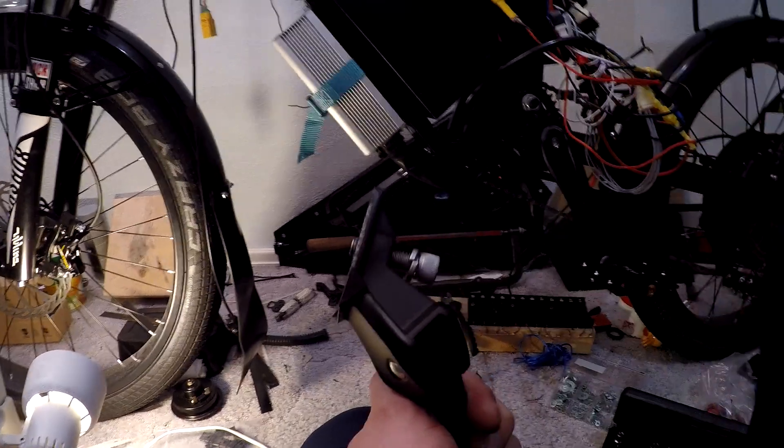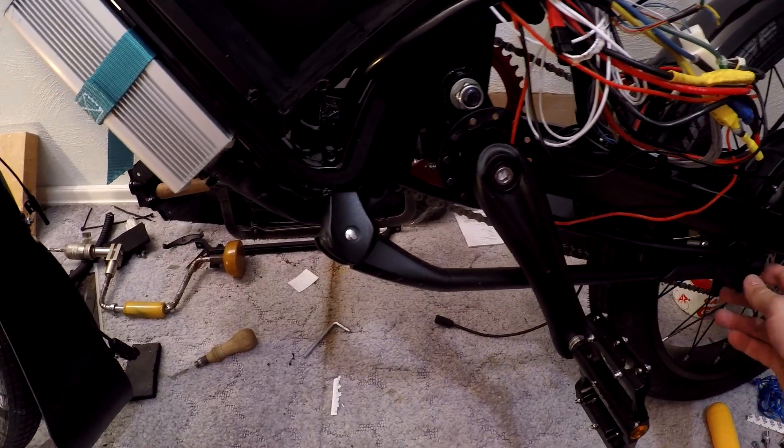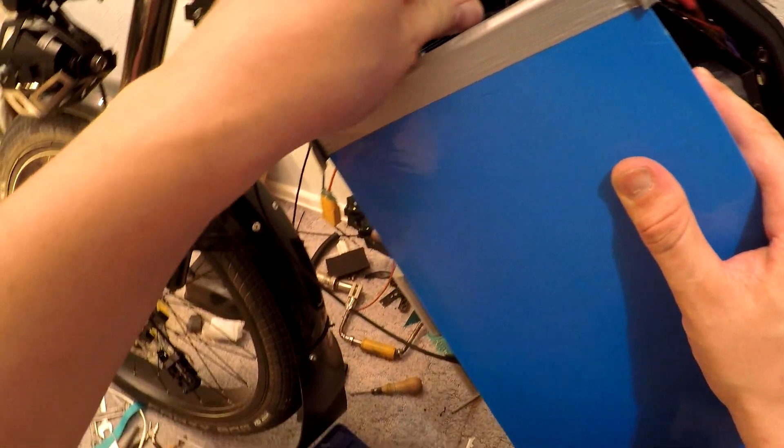Be extremely careful when buying from AliExpress. I always check the positive and negative wires with a voltmeter, just in case. During transportation, one of the connectors on the battery came loose. I fixed it with tape.